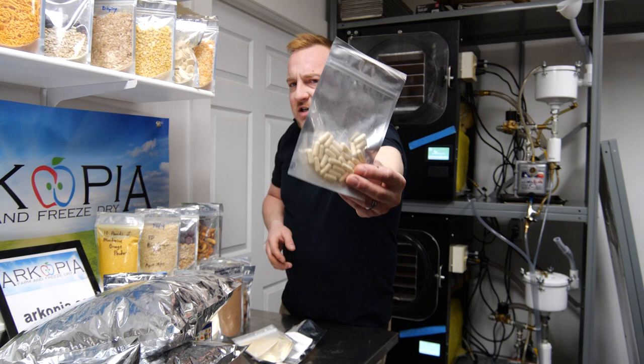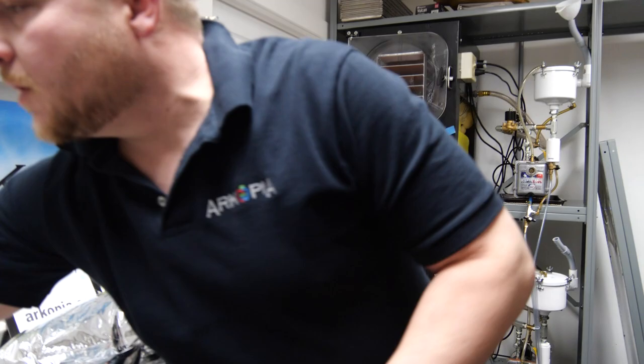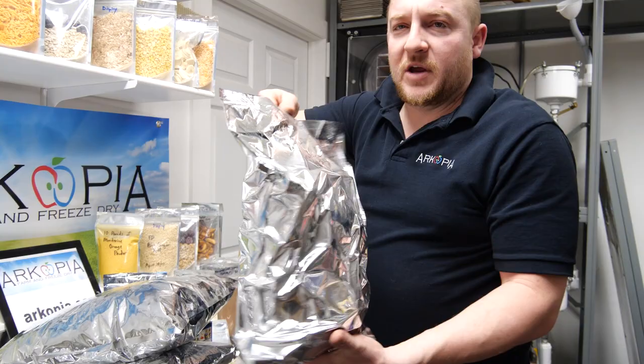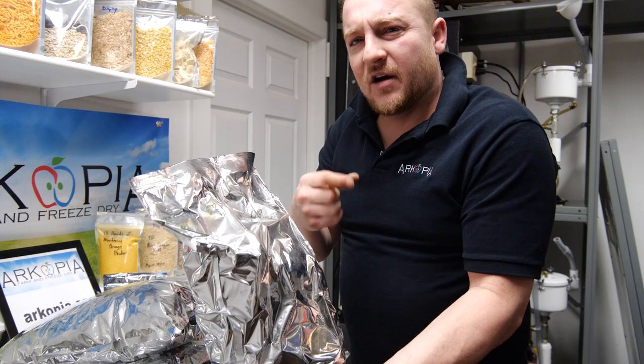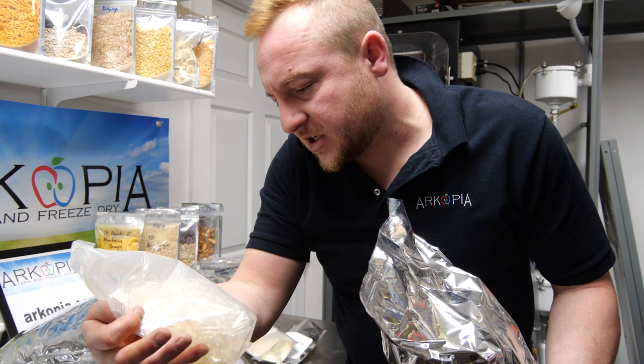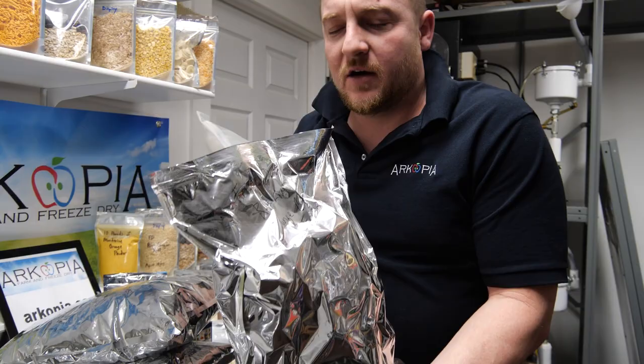A great use case for us is supplements. Here is a bag of freeze-dried raw beef liver from a young steer. It comes out in hard, freeze-dried steaks. Whenever I want, I can put it in our crusher, get our veggie capsules, and fill them. For people short on iron or wanting a natural multivitamin, this is what we do for ourselves. The freeze dryer is worth it just for that, honestly.